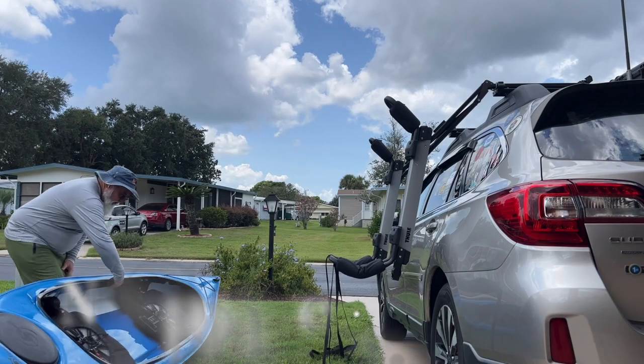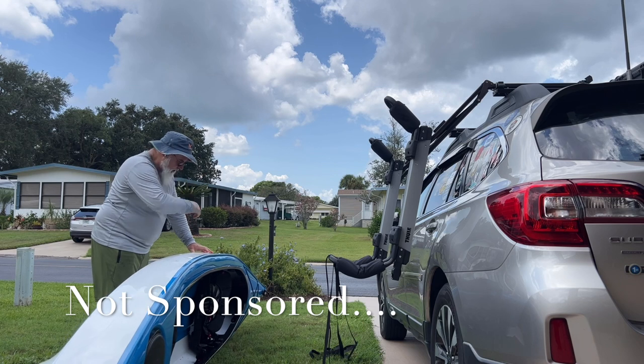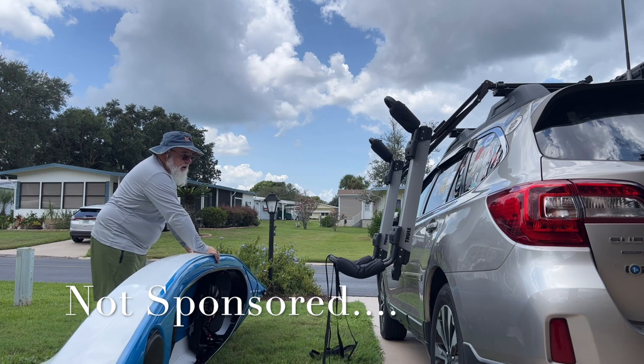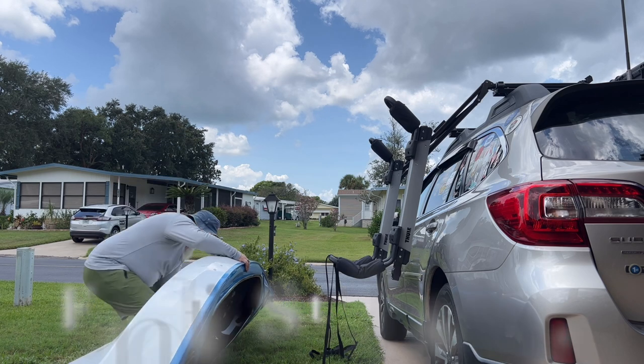I just marked the center of the grass so I can have an easier time seeing my target point, and then my adjustment on those things — the cradles.